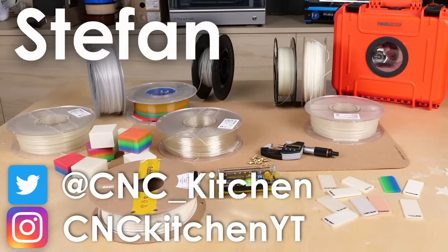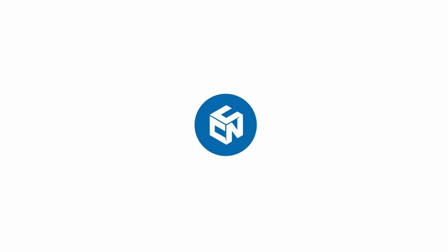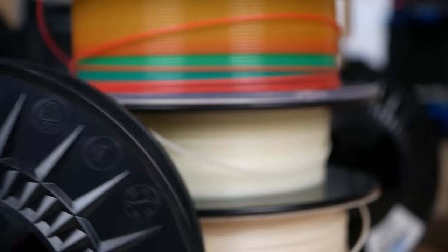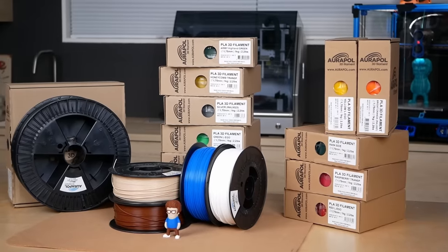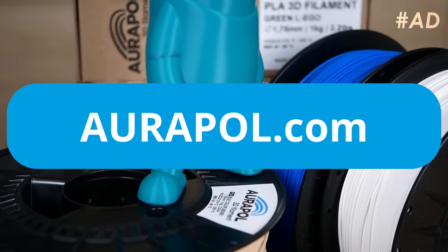Guten Tag everybody, I'm Stefan and welcome to CNC Kitchen! This video is sponsored by Aurapol 3D Filament — high quality yet super affordable filament made here in Europe. Check them out using the link below!